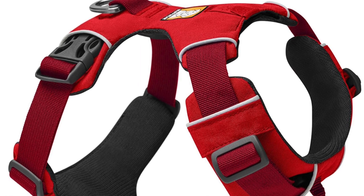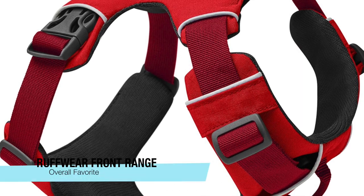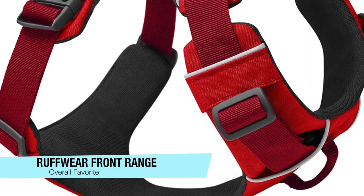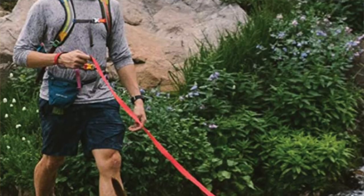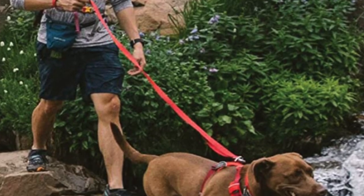Jumping right in, I'm going to start off with my best overall favorite and this is the Ruffwear Front Range Dog Harness. This comes with five size options from extra extra small to extra large. With all four adjustment points, the Ruffwear Front Range Dog Harness can provide the right fit for any kind of dog.